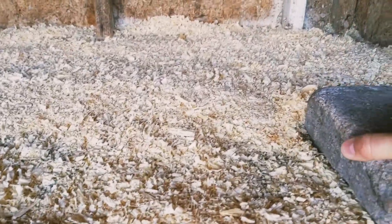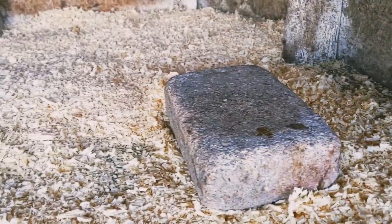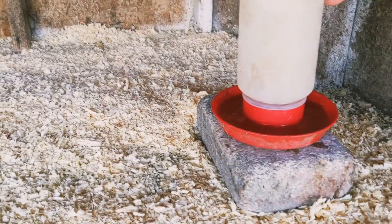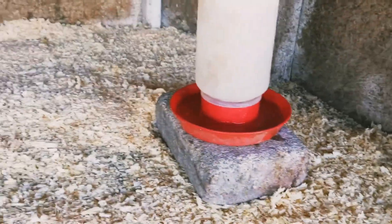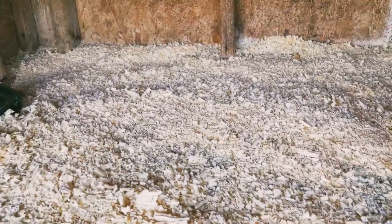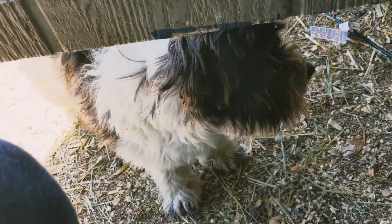We like to have this brick in here so the water's up a little bit, so hopefully they don't poop in their water quite as much. As they get bigger it's the perfect height for them — the little ones still kind of have to go up on the brick. It is ready! Zyla, you ready to put them back in? You gonna help me put them back in?